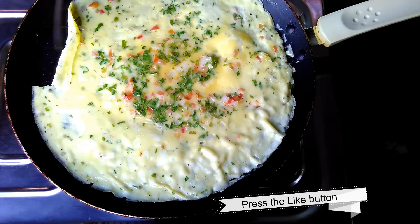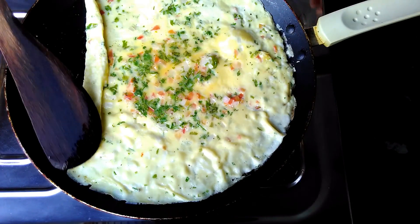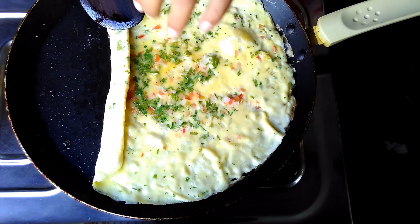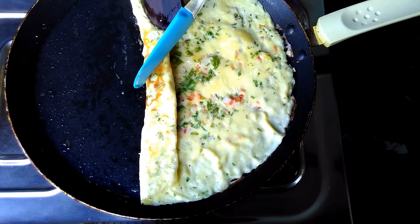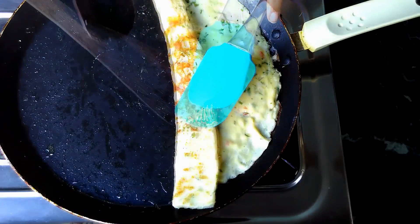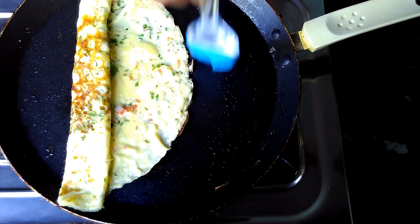When it seems to be cooked, start rolling very gently from one side. When it is rolled about 80%, pull it back a little to make it more smooth. Make some space on the front side to add more mixture. Grease this area and add more mixture here.